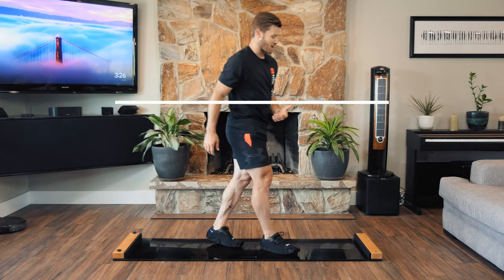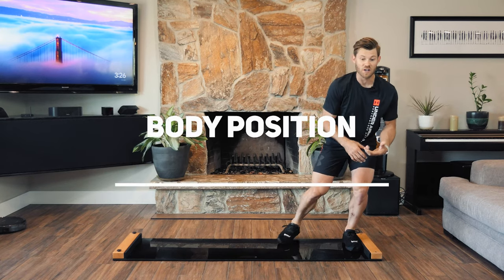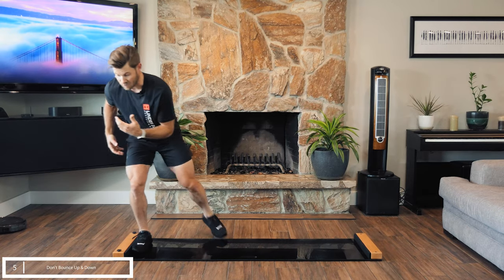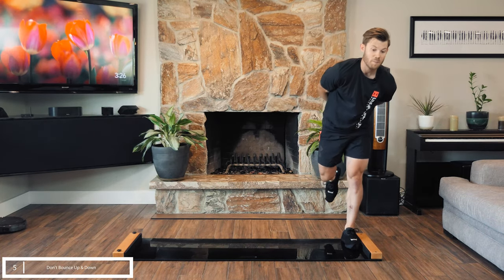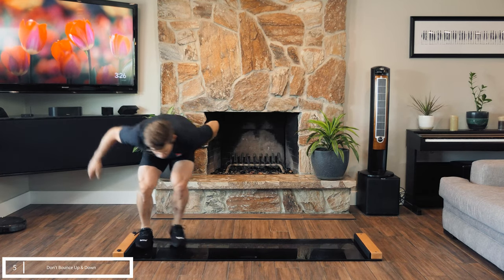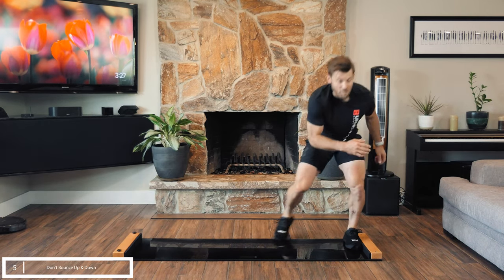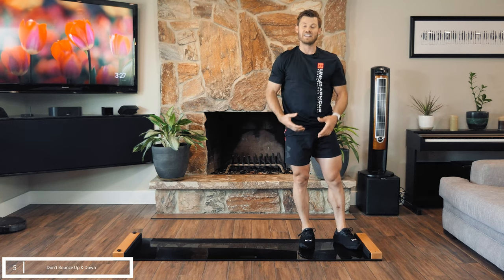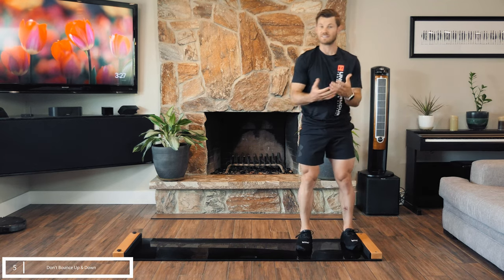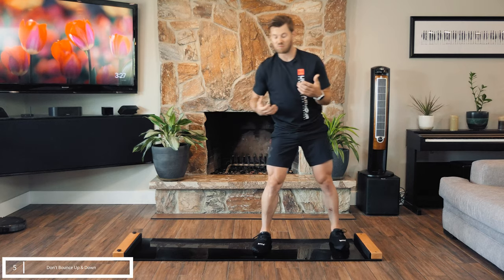Mistake number five is not bouncing up and down on the board. When you get into position for skating or for the slide board, you don't want your head to go down towards the ground or come up towards the ceiling at any point during the stroke. As you're recovering, don't let the body come up and down. If you're sprinting, don't push down with your head or drop your whole body down and up — that's a really bad problem. You're no longer isolating; you're giving up positioning and the connection between your upper body and your foot, which is not what you want in skating.